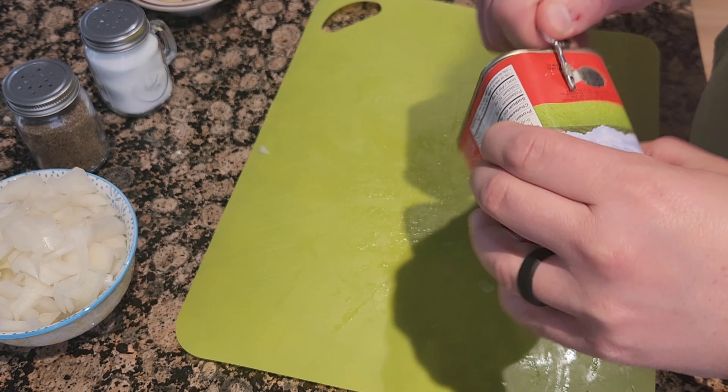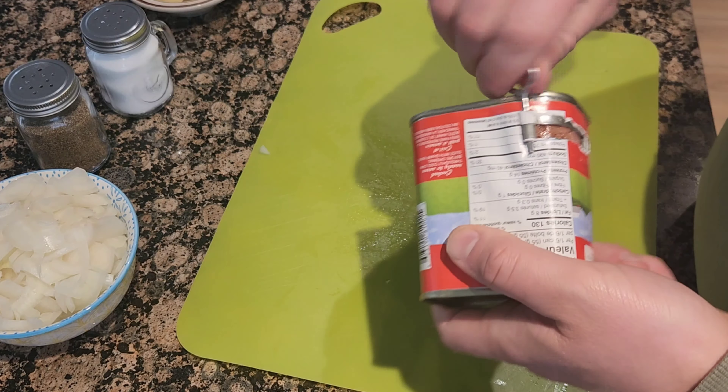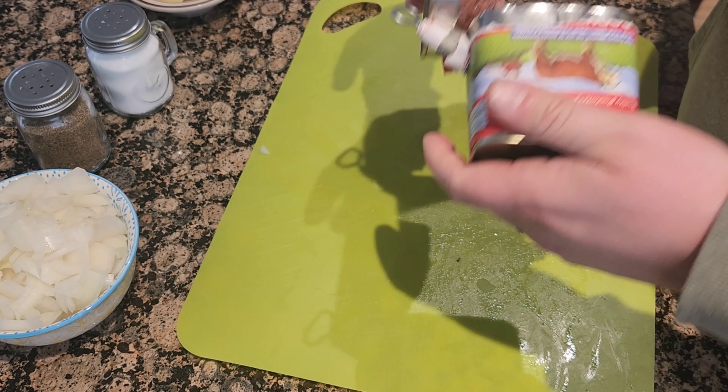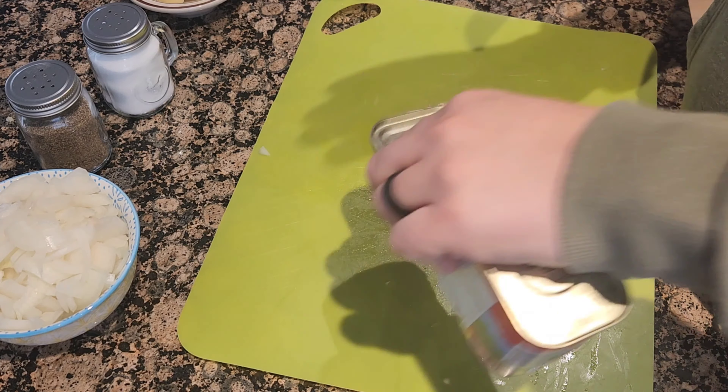Next, open up your tin of corned beef. Remove the corned beef from the tin and chop into small chunks.